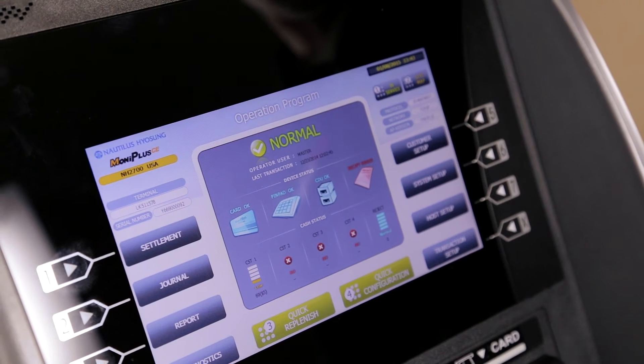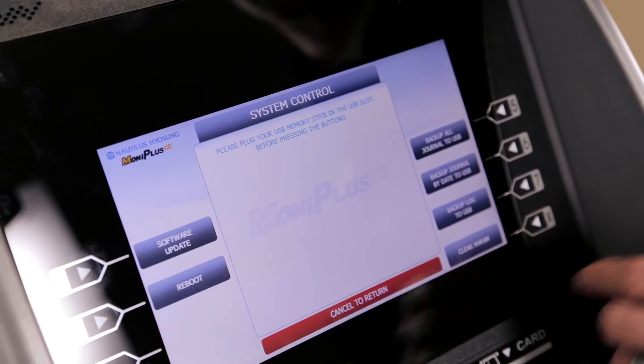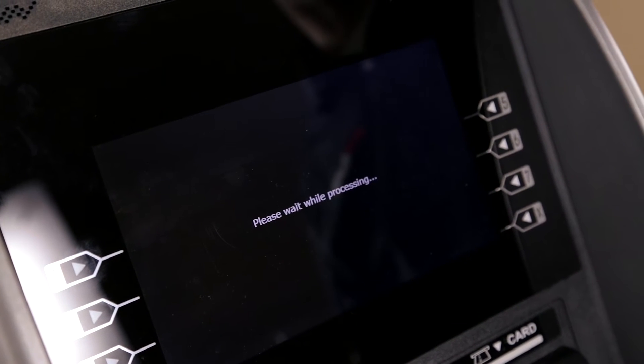After installing your thumb drive into the motherboard of the machine, log into your management functions, proceed to system setup, system control, and software update. Push yes to confirm, and the machine will update software automatically.